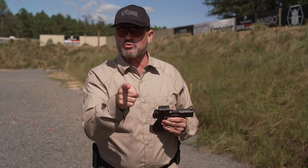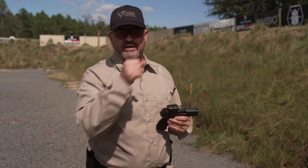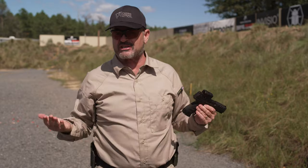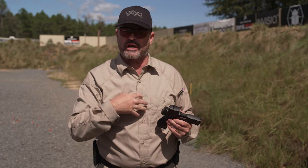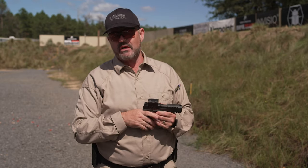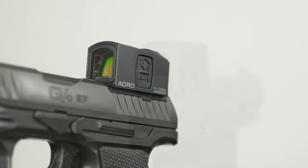Try this when you get out on the range: tape your rear sight so you can't see it, and practice coming up at full extension. You can get hits center mass out to ten yards. What you may see is the shot start to go high, which is common because people will elevate the front sight — but you can still get effective hits on target at typical handgun ranges even with just a front sight.